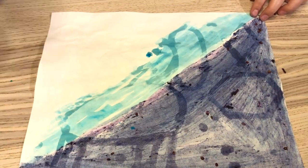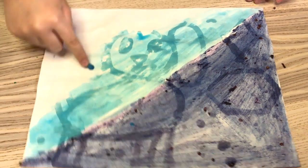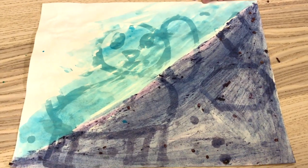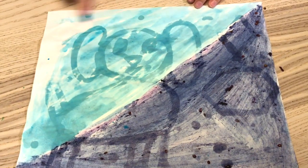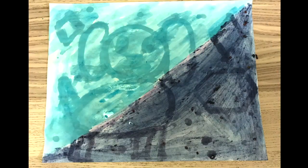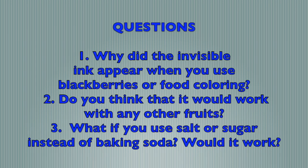What did you draw? Can you share it with your family? When the coronavirus is over, I would like to go to the dog cafe and play with the dogs.